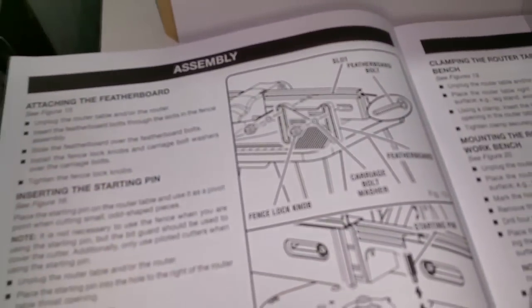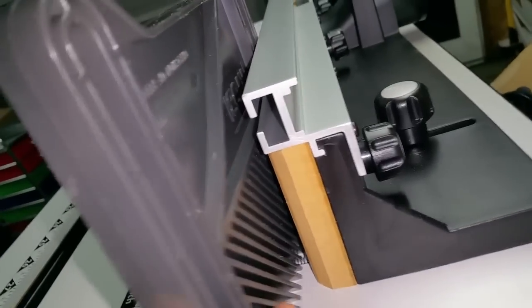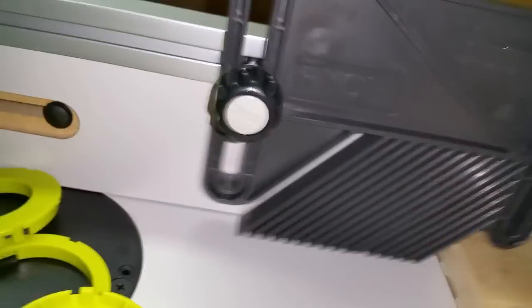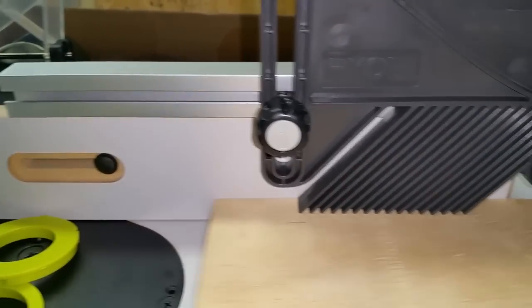Next step in the instructions shows how to mount the featherboard — I keep calling it a fingerboard because there's a little finger sticking out, but I think it's called a featherboard so you don't lose your fingers. The way it goes on: loosen that screw up, the bolt head sticks out, slide that into the rail, and tighten it up. There we go — cool. I'll put this thing on there and tighten it up.